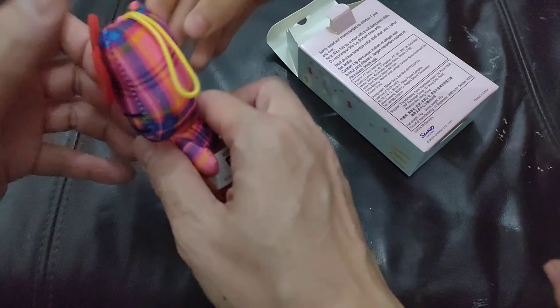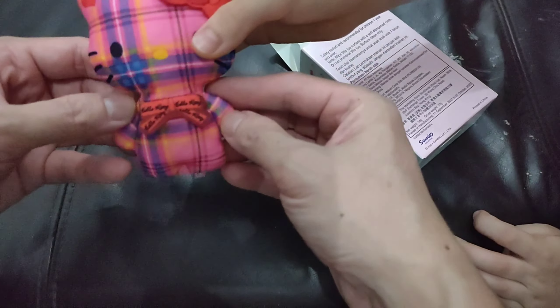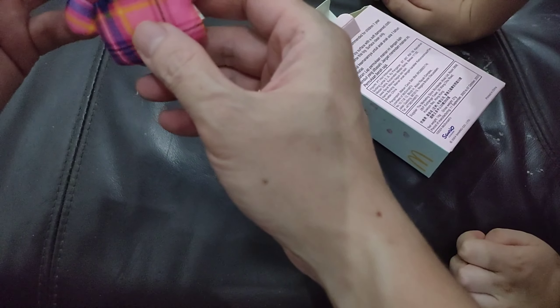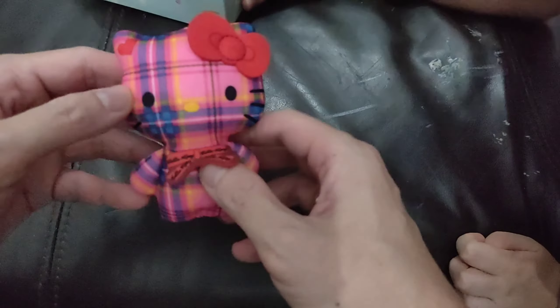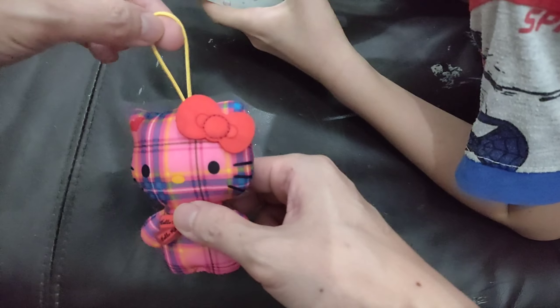This one, according to us, is very interesting because the color is crazy, yeah. The color is crazy! The name just says 'Hello Kitty, Hello Kitty, Hello Kitty.'